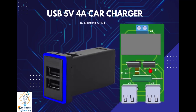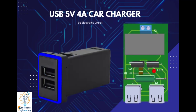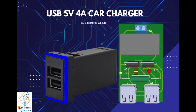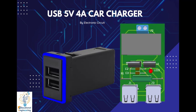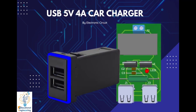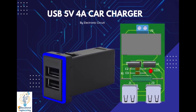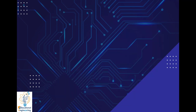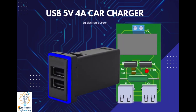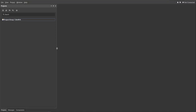Welcome again to another video. Today we're going to learn how to design a USB 5 volts 4 amp car charger. This is a simple PCB that charges a cell phone, tablet, or any other gadget requiring 5 volts at 2 amperes via USB. It's a DC converter that takes power from a cigarette lighter socket and converts 12 volts battery voltage to a stable 5 volt output.